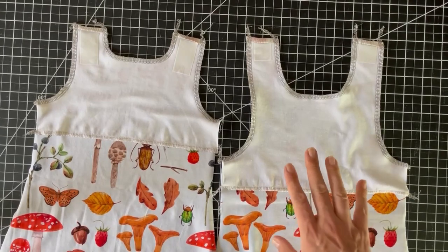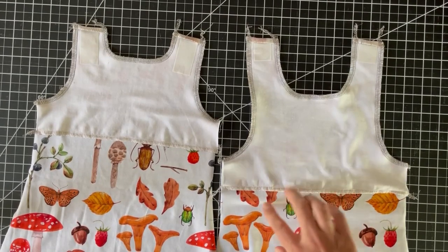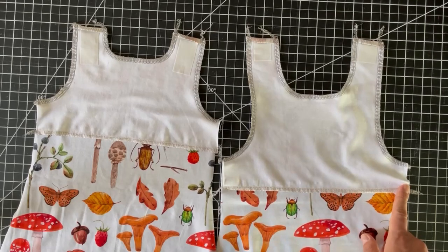I have my main and lining pieces attached right sides together and I've serged along the bottom edge of the lining pieces to give it a more finished look.